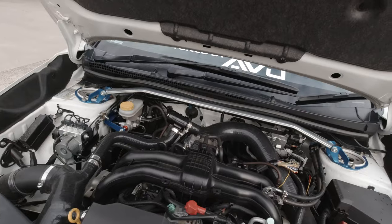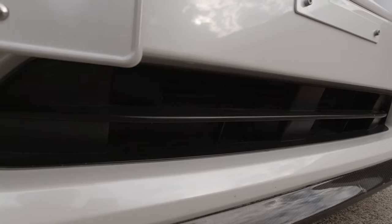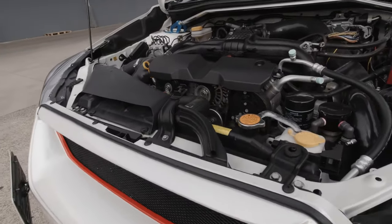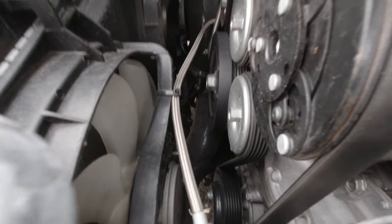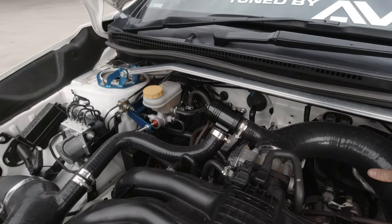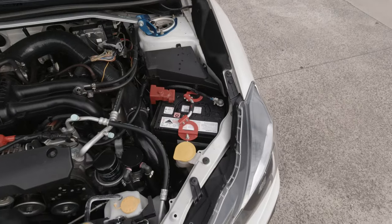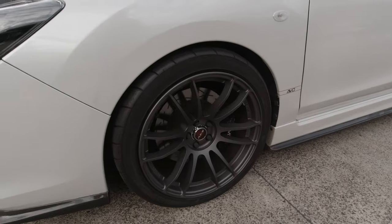I'm also running the Cusco strut brace and brake booster support. It's all AVO intercooler — it's a two-and-a-half-inch thick bar-and-plate design, also by AVO. The turbo is down low and tucked away. I'm running silicon pipes which are all wire reinforced, so they won't collapse — it actually takes quite a bit of force to squeeze them. I also added a little STI strut brace battery clamp.